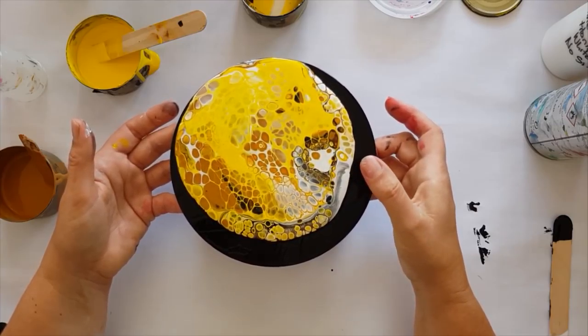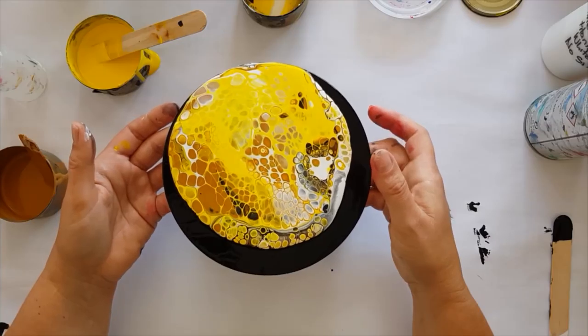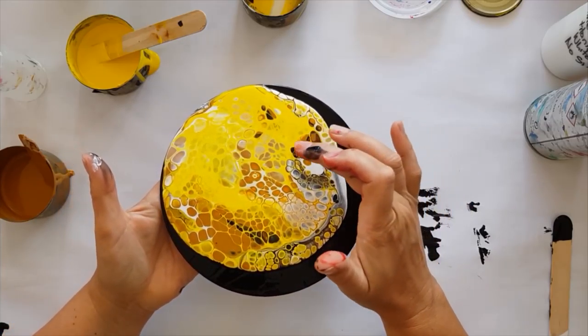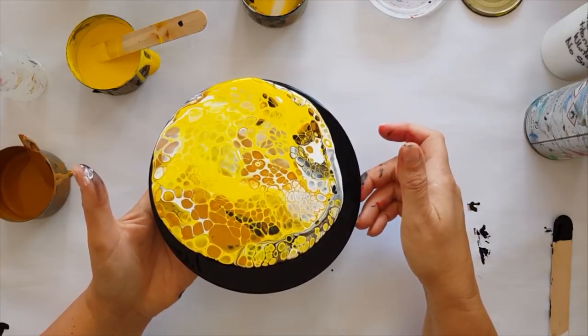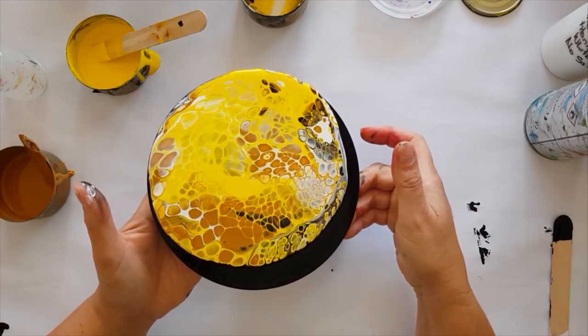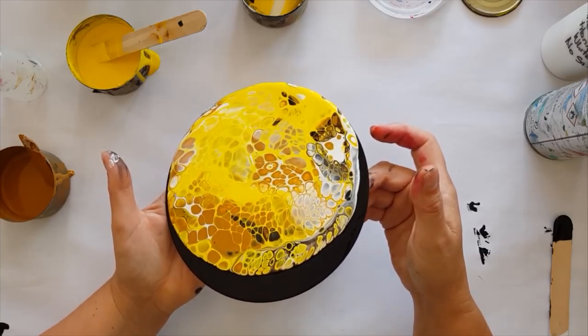Now I've got some gray over this side which I'm not loving, so I'm going to be tipping that off. I'm trying to keep these cells here. I've got a lot of paint on here, so that's totally fine — there's heaps for me to be able to pour off what I don't want, what's not pretty to me.